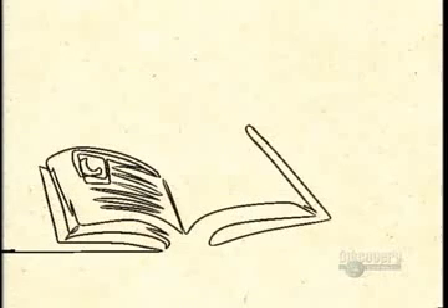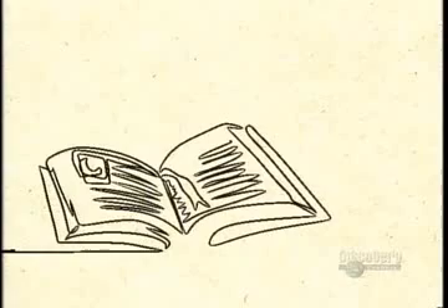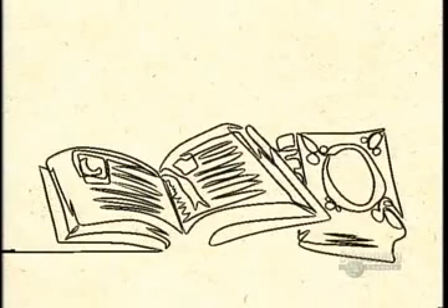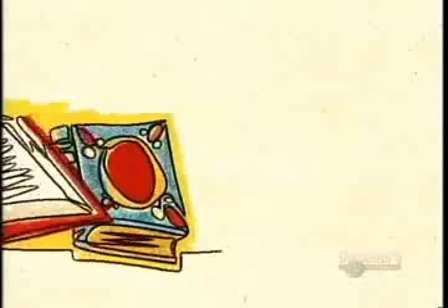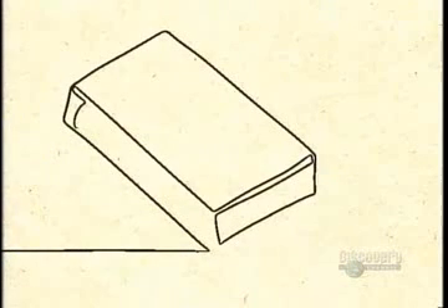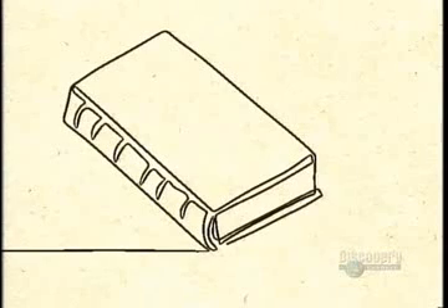Monks in medieval Europe stitched together handwritten parchments, binding them between wooden boards often covered in leather, sometimes even embellished with gold leaf and gems. The 16th century saw the arrival of cheaper printed books with simple pasteboard bindings.